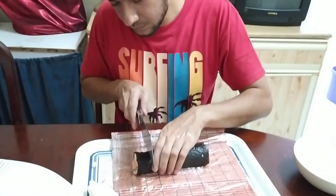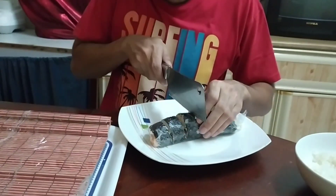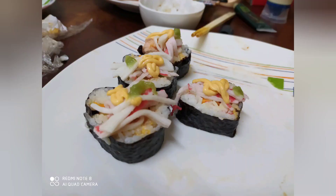Then cut it into pieces. You may also use cling film to cut it smoothly. Then, presto! You already made your own smoked salmon sushi roll!